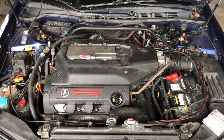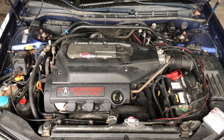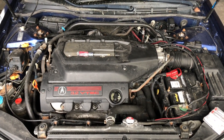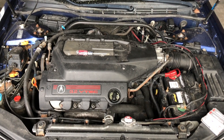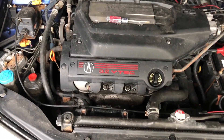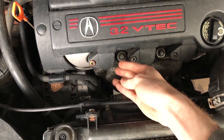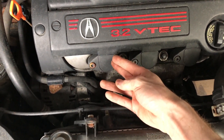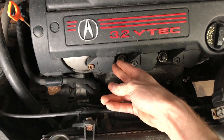Hello everybody! In today's video I'm going to be showing you how to replace your spark plugs. I'll be demonstrating this on my 2002 Acura TL Type S with 315,000 miles. The concept is generally easy — it involves removing the ignition coil, taking out the spark plug, putting the new spark plug back in, and putting the ignition coil back on.